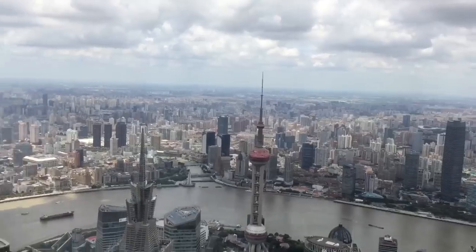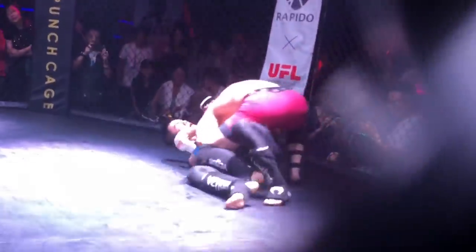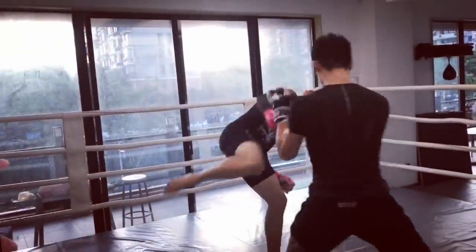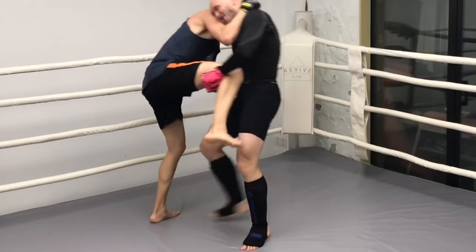Hey, it's Ramsey Dewey over here in the UFL gym in Shanghai, China. Today I'm going to demonstrate a takedown from a body lock. This is actually the first takedown I ever learned. This technique is brought to you by NoGiBJJGear.com — links in the description below. Use my code for a 10% discount on everything.